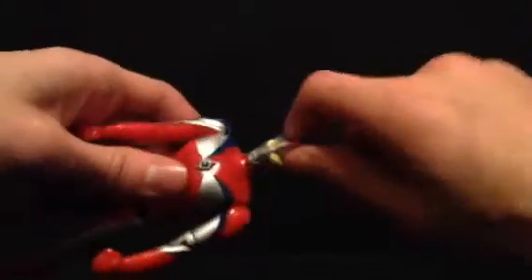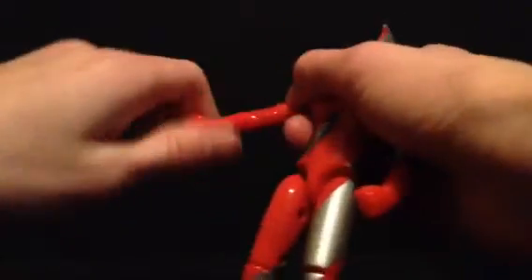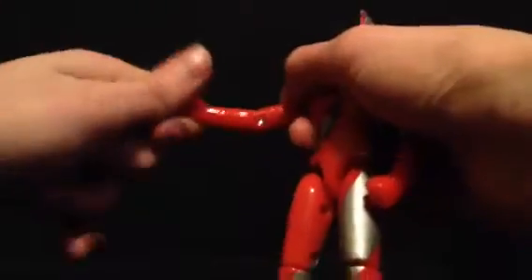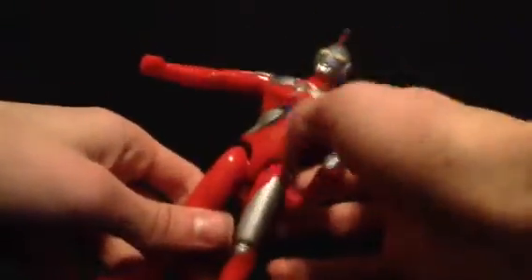Articulation: The head is on a ball joint, but the peg is so long it just gives it a swivel. Ball hinge shoulders which can go 360 degrees up and down, a swivel sort of mid-bicep, then a hinge in the elbow, nothing in the wrist, and nothing in the waist — obviously, because of the electronics.